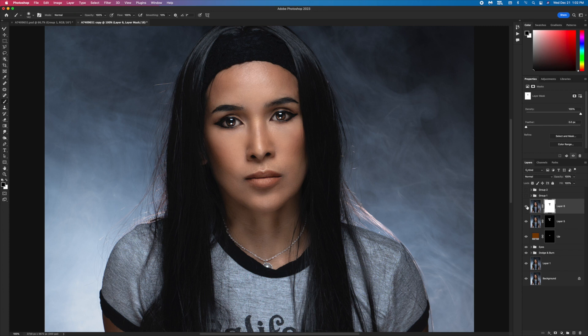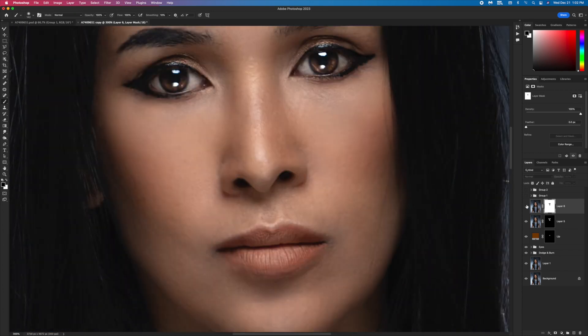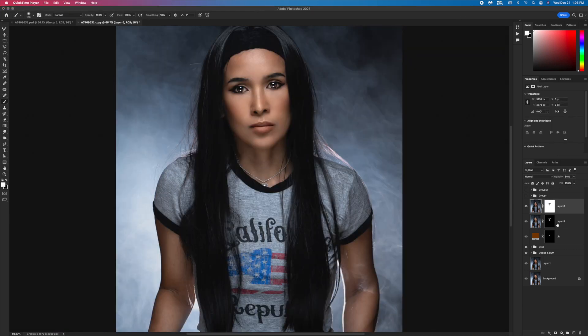Before and this is after — let me zoom in. Before and after. That's a bit too much, so I'm gonna decrease opacity to 80 percent. The under-eye looks a bit weird, so I'm gonna remove the blur from the under-eye area as well. That looks good.